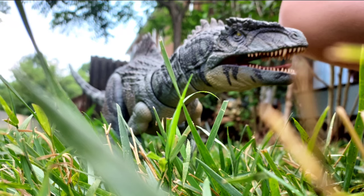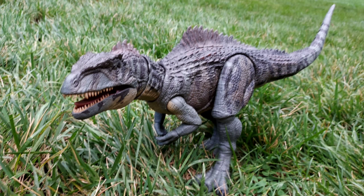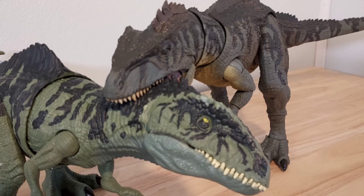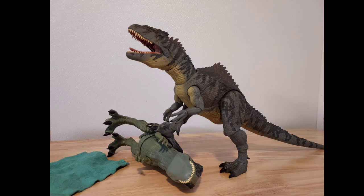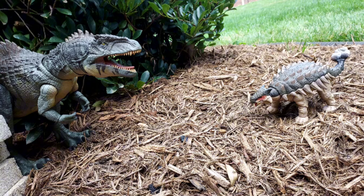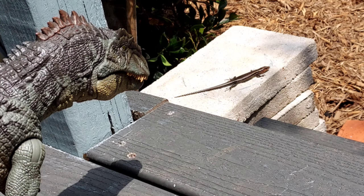So what are my thoughts on it? I think it is an absolutely worthwhile addition to your collection. It has great poseability, its design is top-tier, it is extremely long — actually being the biggest carnivore — and it blows the original one out of the water, more like out of the ocean. I can't recommend this enough. Get it while you can because this thing is incredibly popular and it'll go out of stock quick. Gabriel Dylan, signing off.